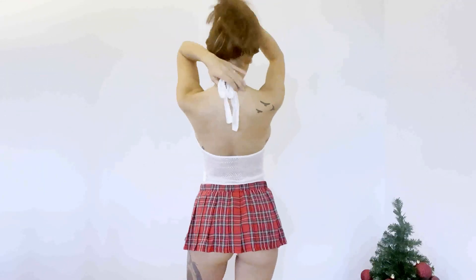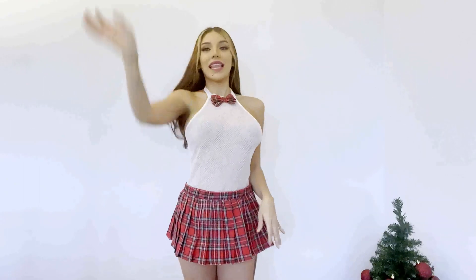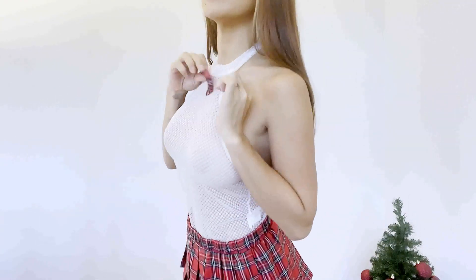This set I have right here is a mesh one-piece bodysuit. It has a button on the bottom to connect and then it ties right here in the back. I like this one because it comes with a plaid skirt and a matching bow that is attached to the top, so this is meant for each other.